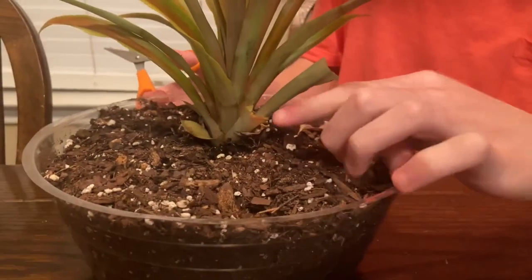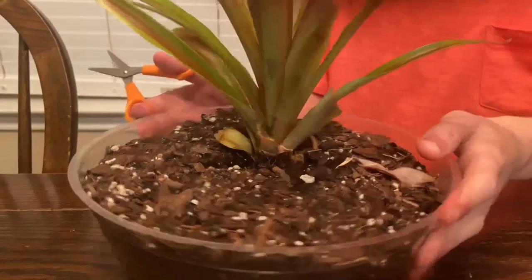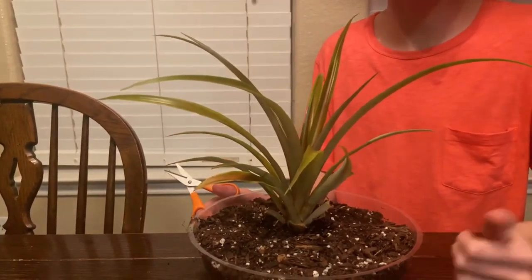Here are the other leaves I had to cut off because of the black parts on them, and after you cut all those off, you're pretty good. Thanks for watching and have a great rest of your day.